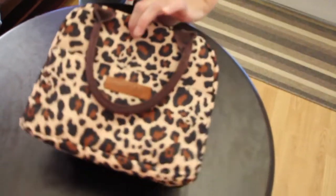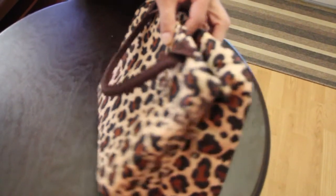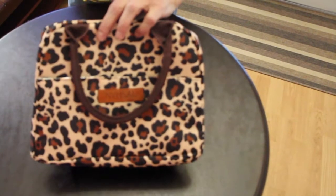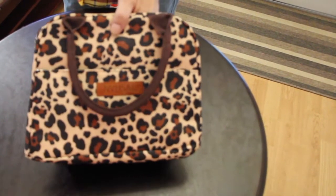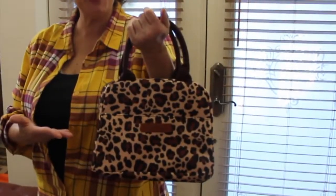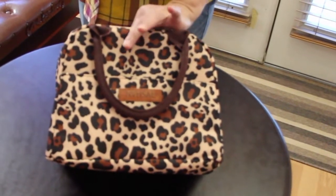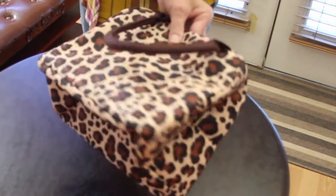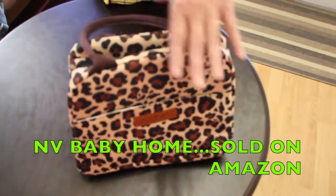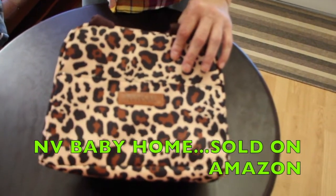This lunch bag is suitable for all ages. Not only does this lunch bag keep your food fresh, whether it's hot or cold, but it can also be used as an outdoor handbag if you'd like. See how stylish this looks? Nice handle. This bag is definitely worth giving as a gift to your family or friends. And this awesome bag can be purchased on Amazon and it's sold by Envy Baby Home.